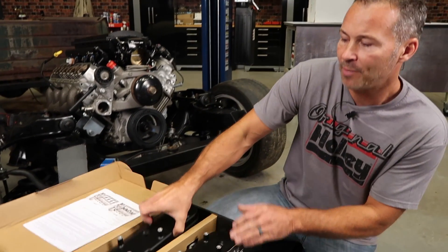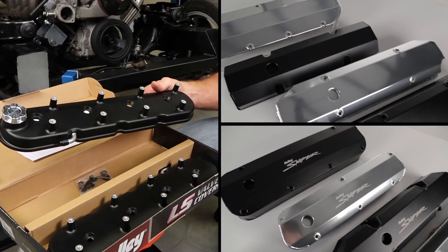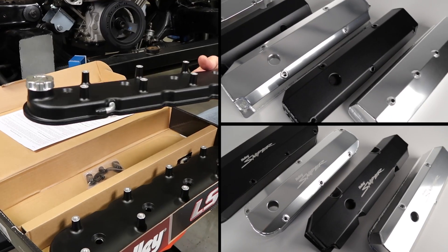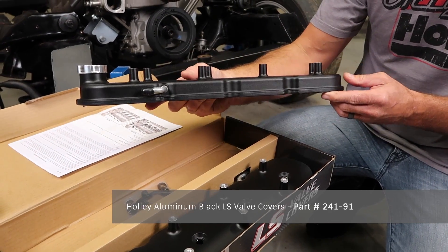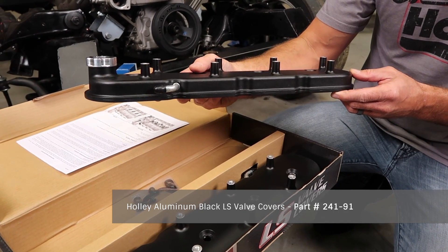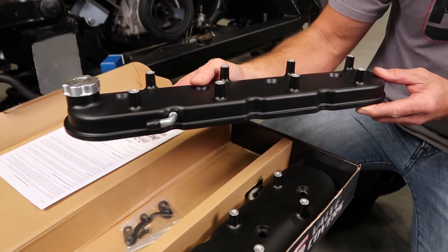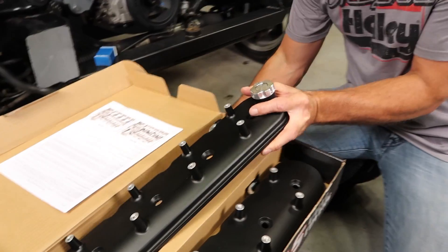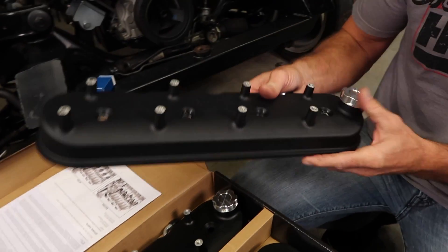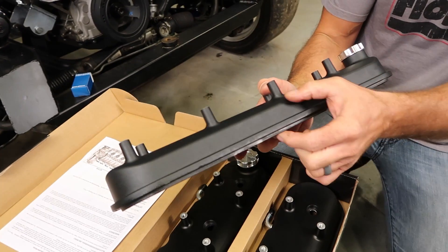With over 30 different options from manufacturers like Holley, Sniper, and Mr. Gasket, you're sure to find a valve cover for your style. I chose Holley's satin black finish standard valve cover, part number 241-91. It will match the other accessories that are already on the engine, plus it provides a clean mounting location for the coils. Now if you have a high lift cam and need extra valve clearance, we also make it in a tall version.